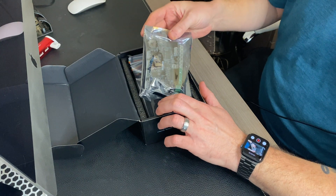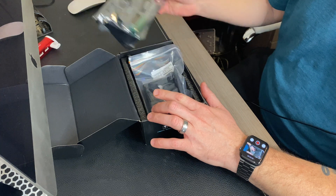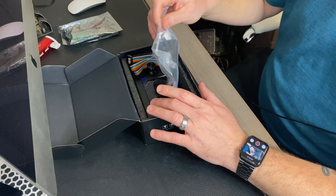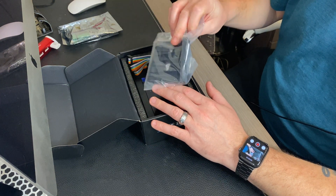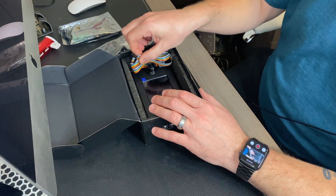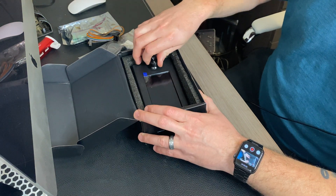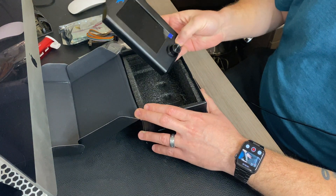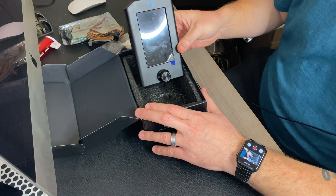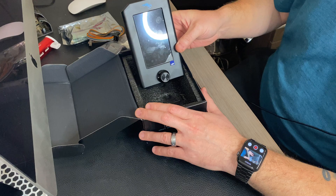In the box we get a version 4.2.7 main board. We get the mounting bracket for our version 2 screen. We get a new ribbon cable. And we also get the screen for the Ender 3 Pro version 2. We'll go ahead and get that installed now.